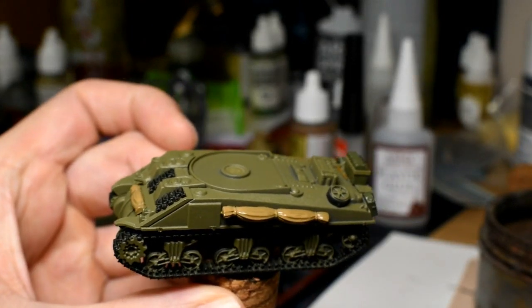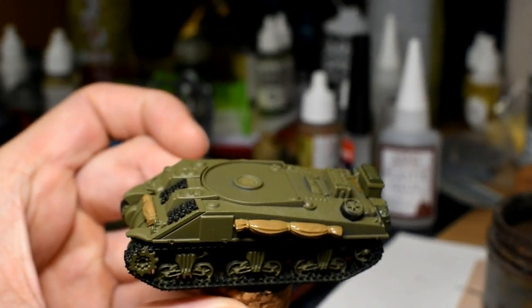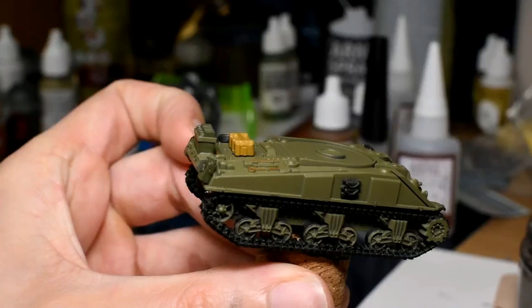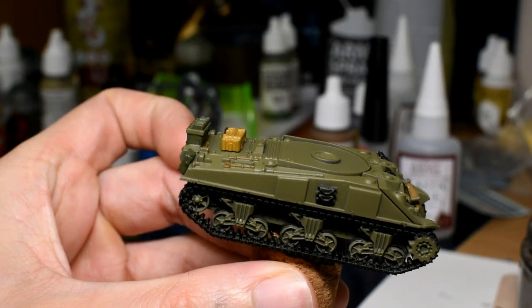Now I'm going to take the turret off. Any crates and wooden boxes - we've got one right here - I'm going to do those next using Citadel XV88. Okay, so that crate is done.